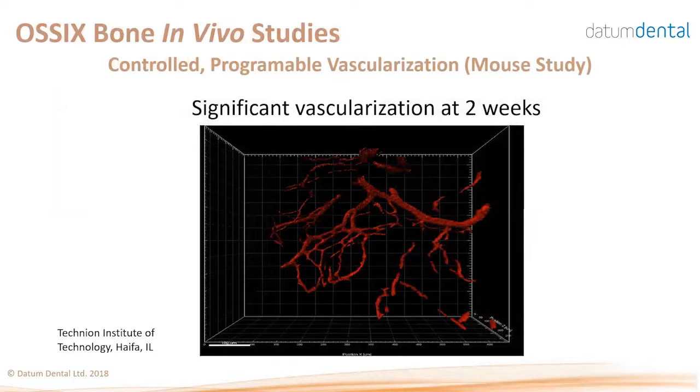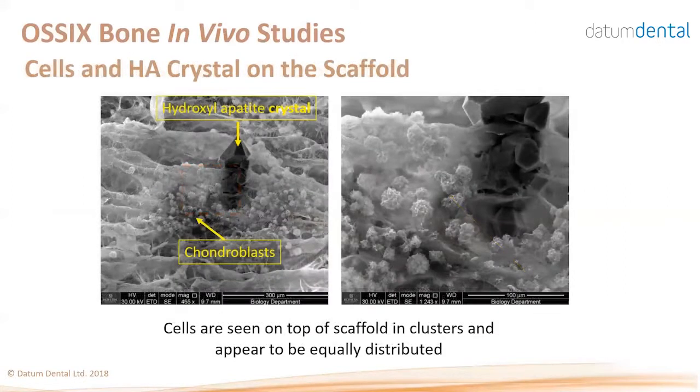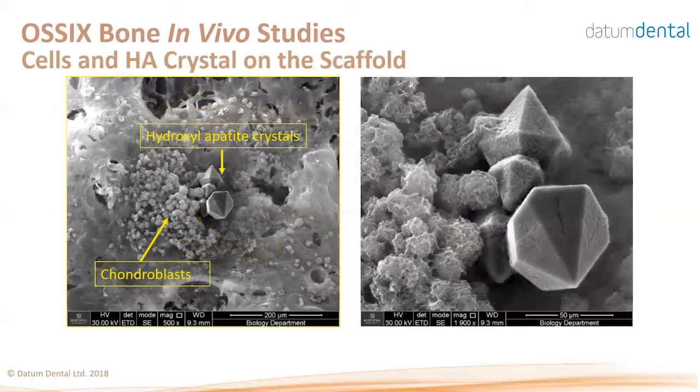Similar to OSIX Volumax, vascularization in OSIX Bone occurs rapidly — complete vascularization of the device occurs within just two weeks post-implantation. In an in vitro study with cells seeded on the device, you can see the septa, the pores, and cells starting to migrate and enter the material. These cells will eventually become osteoblasts by contacting the special sugar cross-linked collagen and eventually form bone. The hydroxyapatite crystals in the sponge show cells clustering around those crystals.